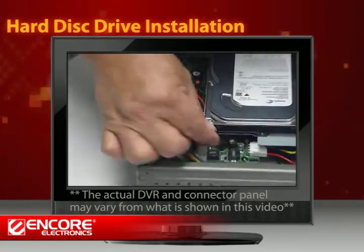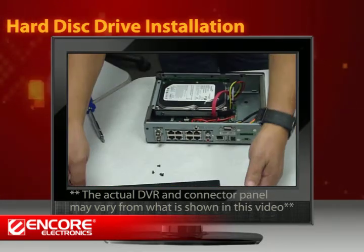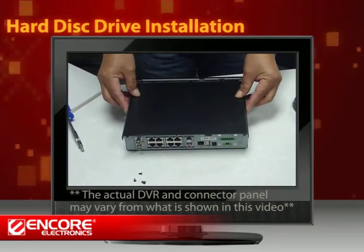Connect the SATA cable and the power cable. Finally, close the DVR case with screws.